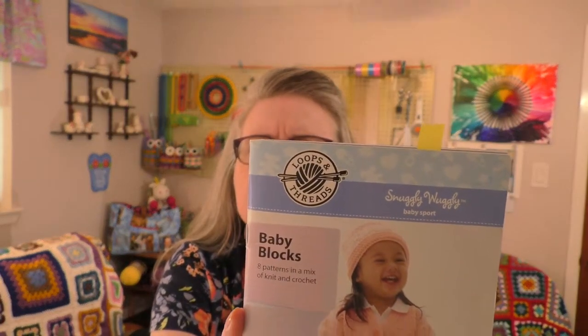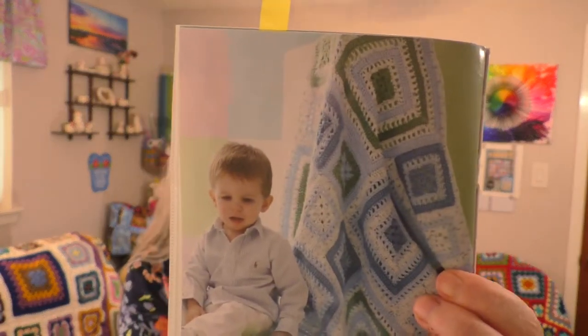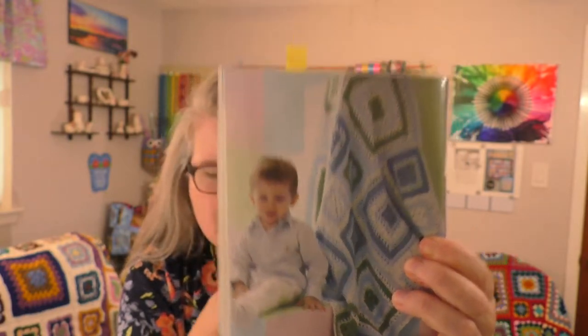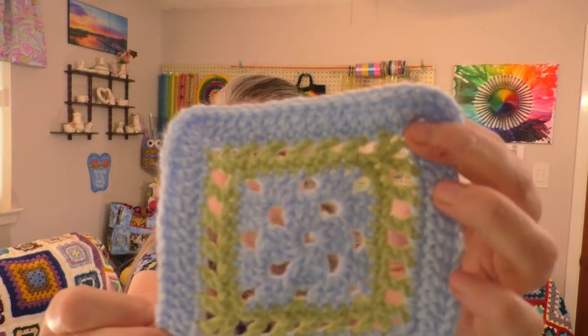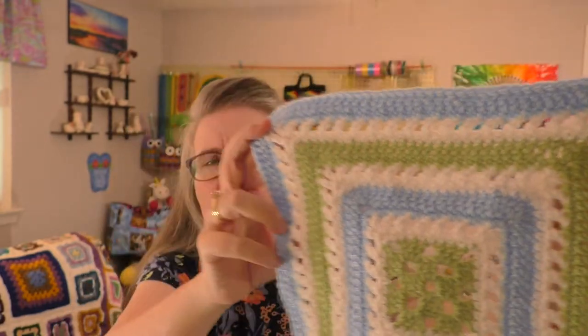The challenge is from this book right here from Loops and Threads — it's called Baby Blocks, I got it at Michael's. The blanket I'm doing is called the Patchwork Puzzle Blanket. I had some squares done and got a few more done this week. I think now I've got enough that I can start stitching some of them together, so next week you'll be able to see more of the outcome.